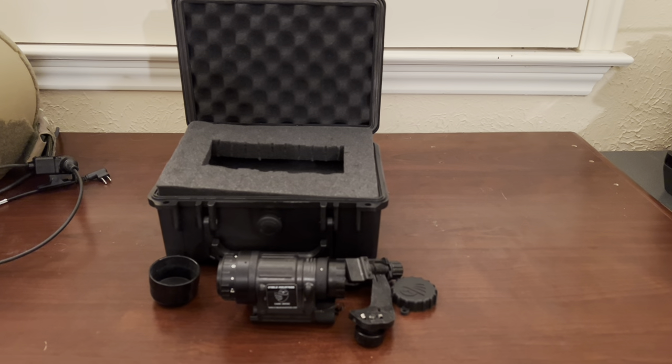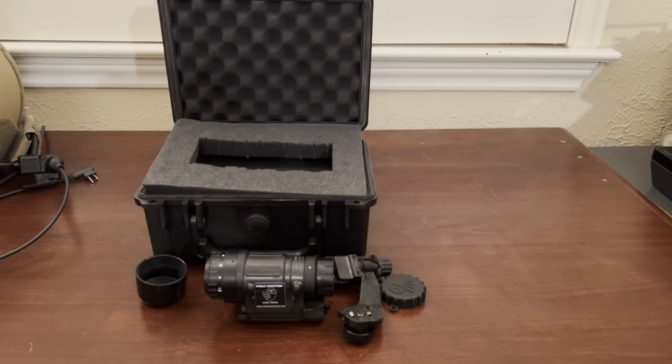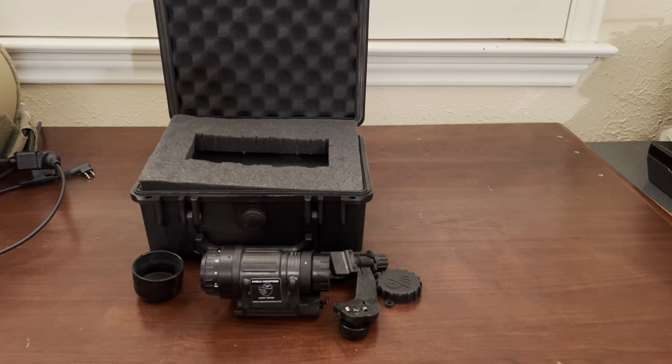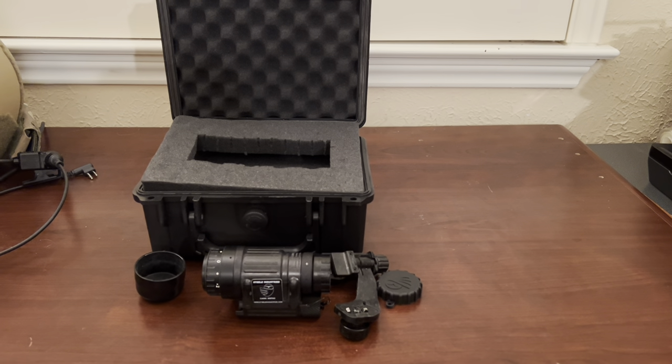I just kind of took it outside and ran it around, just looking at things to get an idea of what it looks like when it's operating. Unfortunately the phone doesn't do the greatest job of representing its image quality, but you get the idea.